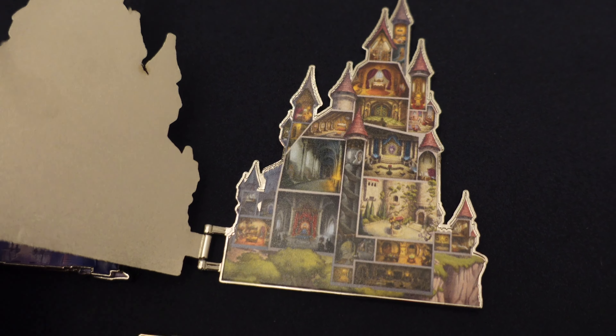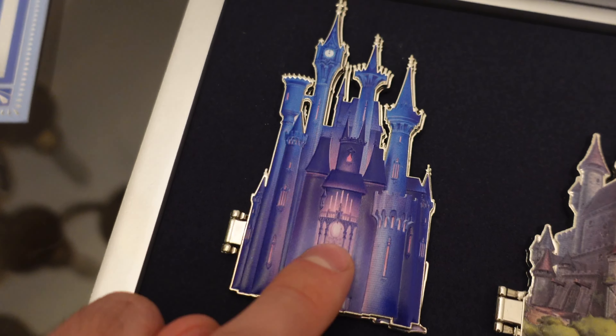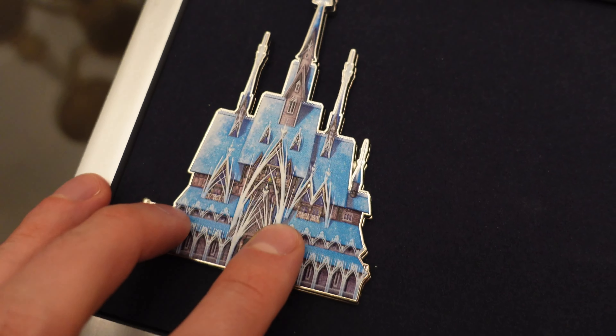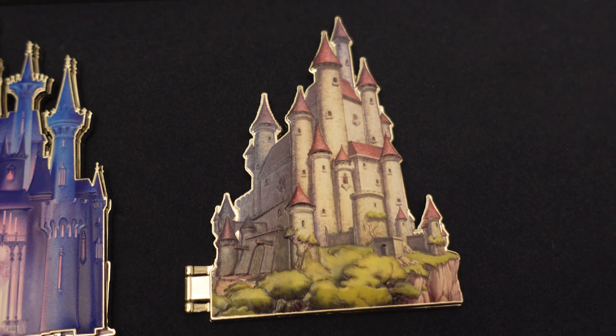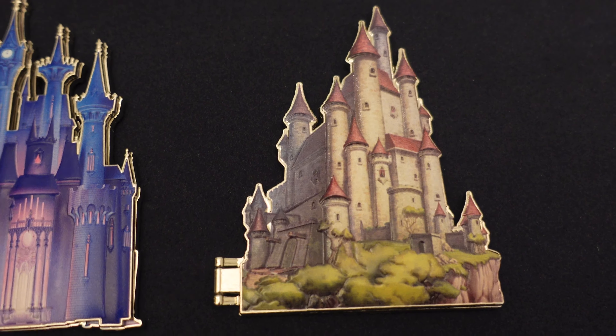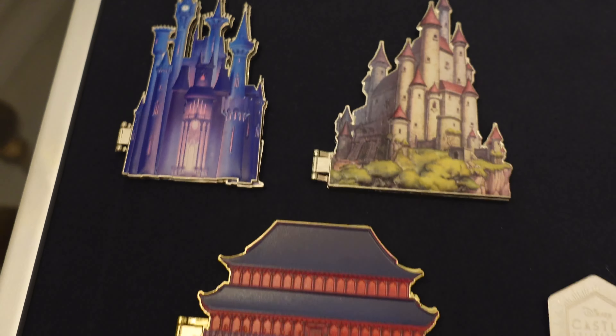All my pins have arrived bent in the mail. I think the only one that wasn't bent was Mulan. The first one was a mess. Frozen was bent, and then when I just got my Snow White one in here a couple days ago, it was bent as well. But I bent them back, so they're lined up at least — so at least they aren't broken.